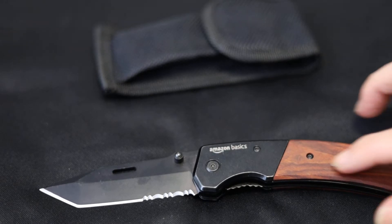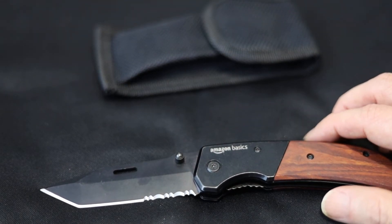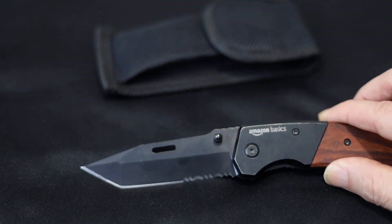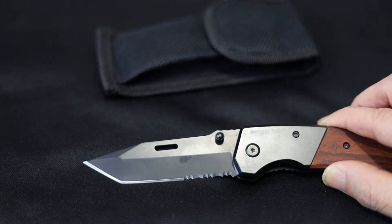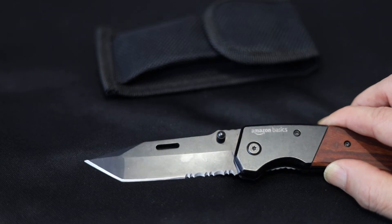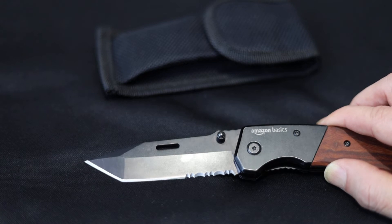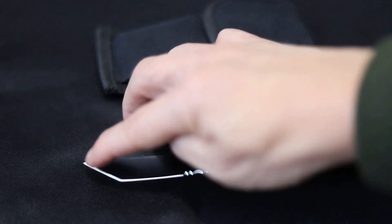The wood inserts appear to be real wood — very nice looking. The blade is what they call an American Tanto blade. It's distinctive in that it has two separate edges: one edge here, and the other one here.